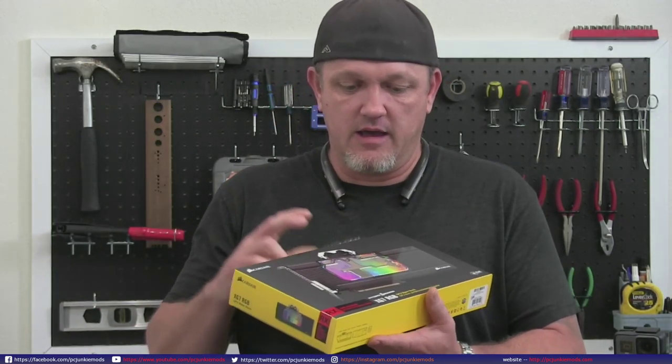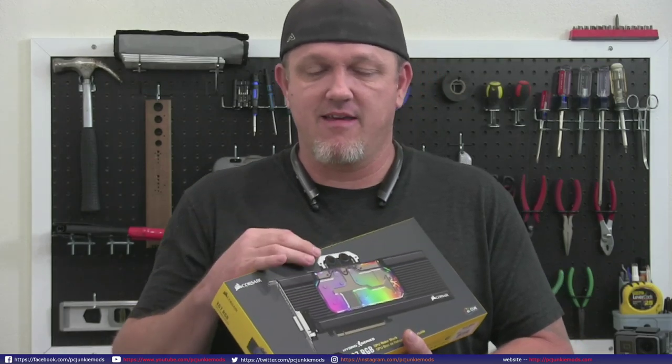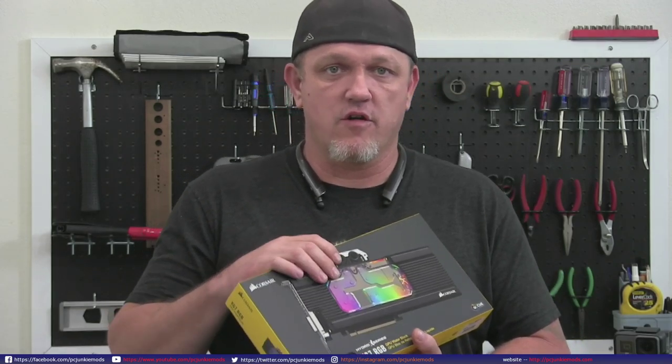I want to explain a couple things people might not know - like the block usually is going to have just the pigtail that needs the controller for it. So you still need a Lightnode Pro to plug into, or a Commander Pro. I'll talk about some of that stuff and show you how it all works.